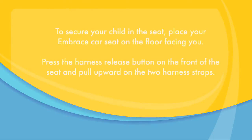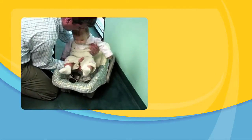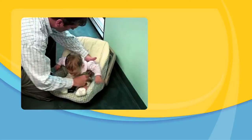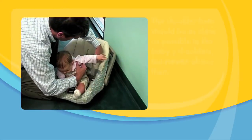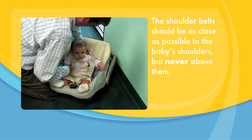To secure your child in the seat, place your Embrace car seat on the floor facing you. Press the harness release button on the front of the seat and pull upward on the two harness straps. Gently settle your baby into the seat and place each harness strap over his or her shoulders. The shoulder belt should be as close as possible to the baby's shoulders, but never above them.